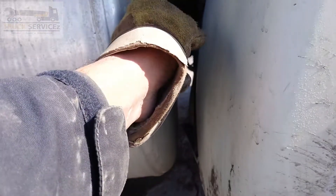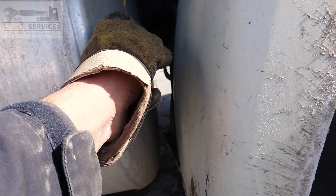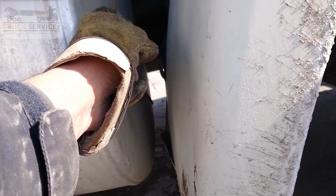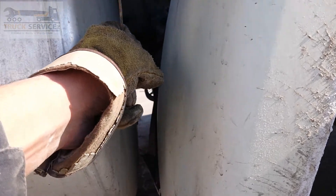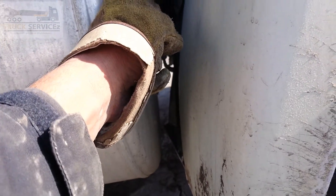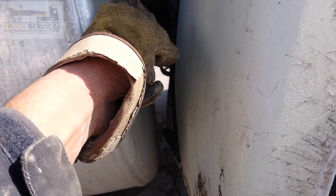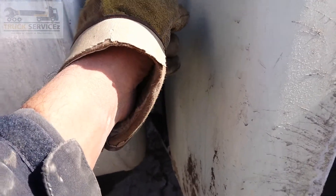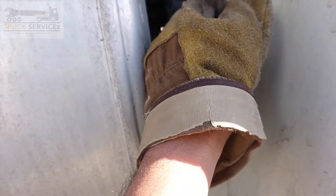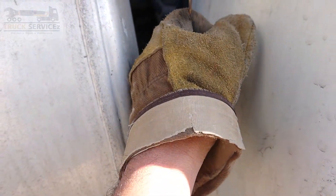So follow this and drain your air tank. If you find any water or oil coming out of the air tank, then you need to check your air dryer. If any water or any oil is coming out of the air tanks, then your air dryer is not working.